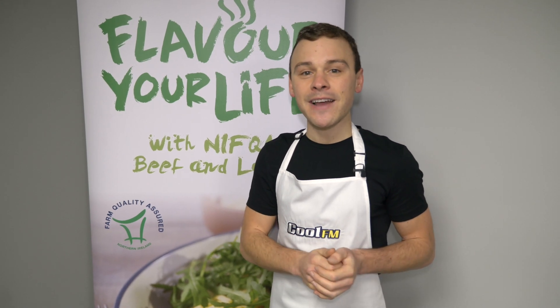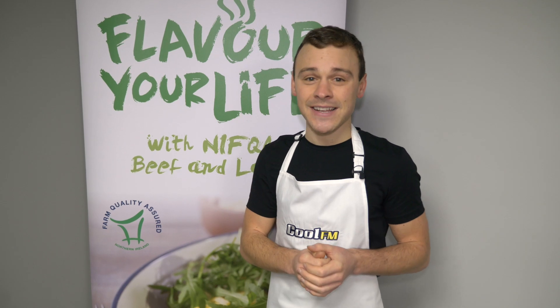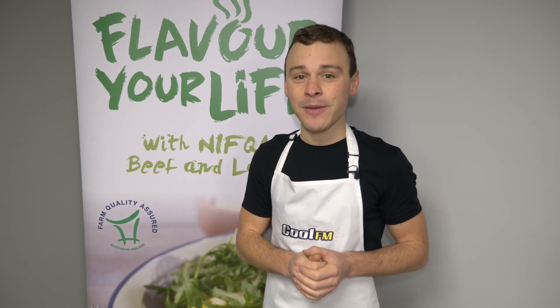Hi there, it's Paolo and we've teamed up with the Livestock and Meat Commission to flavour your life with a really simple and tasty Northern Ireland Farm Quality Assured Beef recipe.